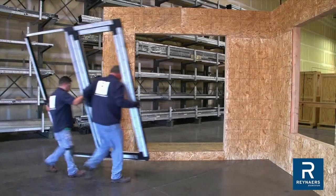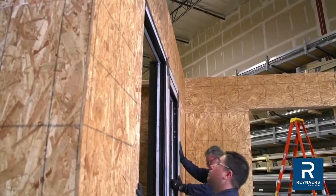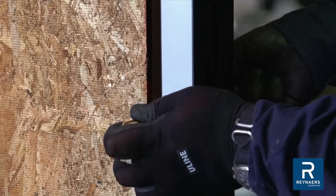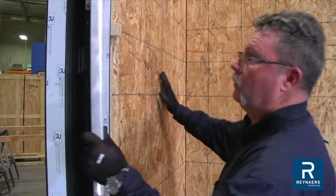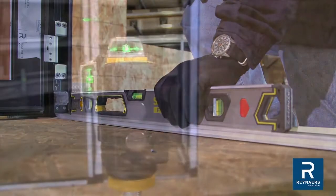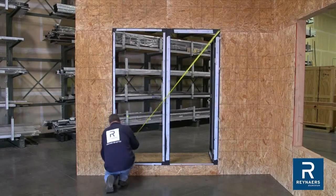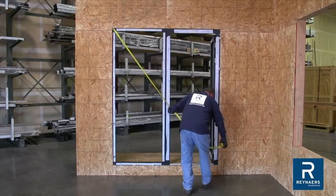A successful installation begins with making sure the unit is properly positioned within the opening. Use plastic shims as required to plumb, level and square the frame within the opening. To check plumb, use a level to verify it is vertical, not tilting forward or backward. Utilize a level or laser to verify the unit is level. Once set, run a tape measure across the element diagonally from opposite corners, both ways, to verify the dimensions are equal, thus square and ready for installation.